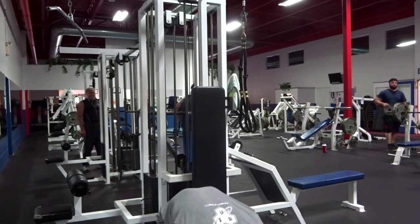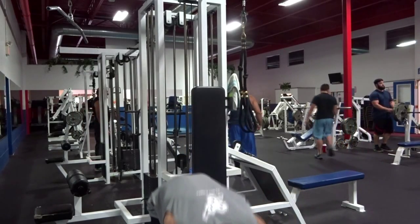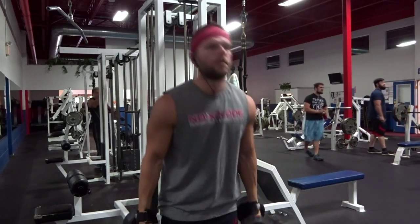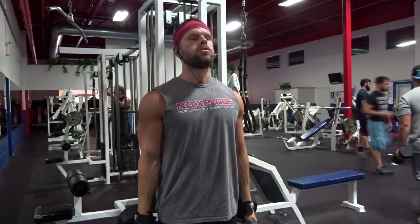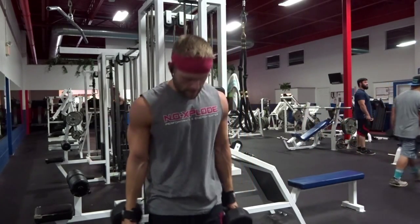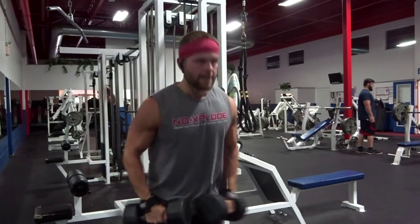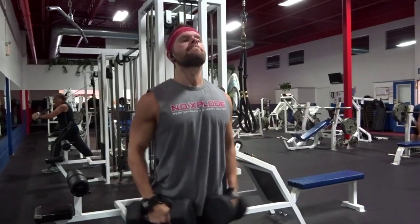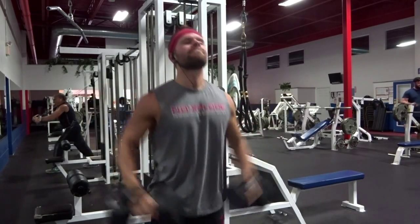Different ways you turn your wrist are really going to change the position of where the weight is shifted in your body — for the good and sometimes for the bad. So you always want to try to keep it good.